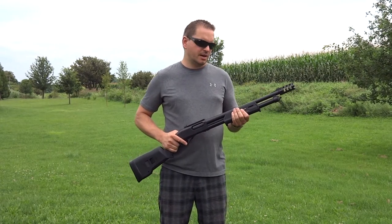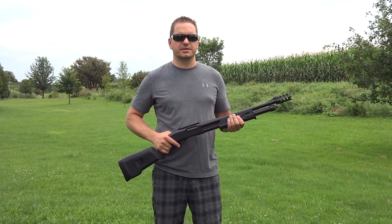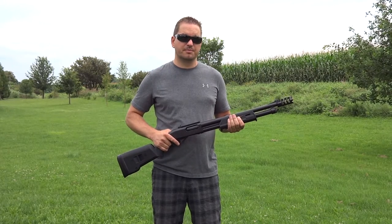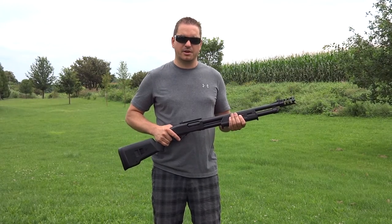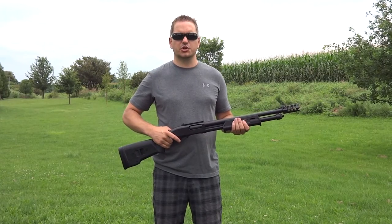It's a pretty nice shotgun. I'm going to be using Double Odd Buckshot just to show you how the recoil is reduced a minimum of 60%, as well as the muzzle being significantly kept down by the design of the muzzle brake. Let me take a few shots to show you how it works.